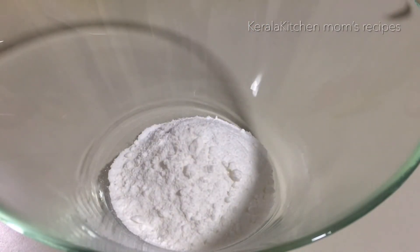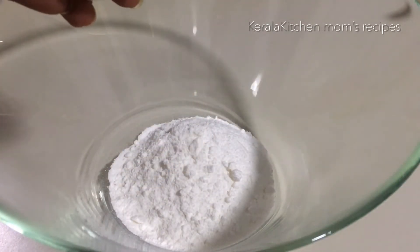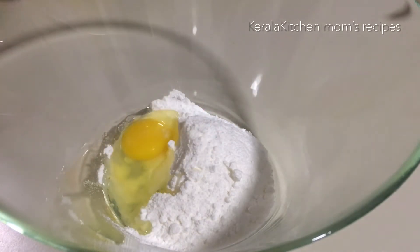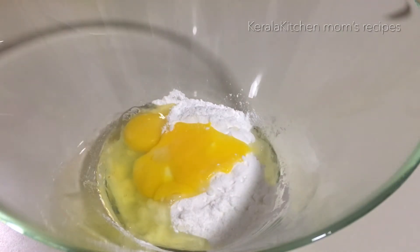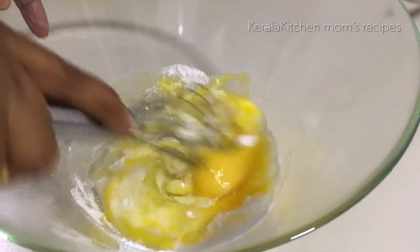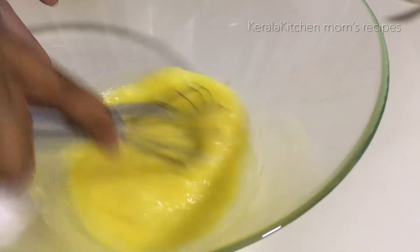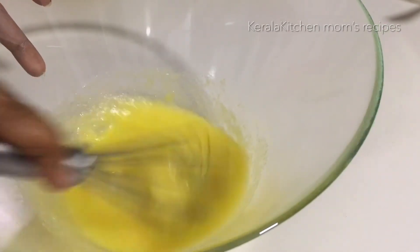Make sure the eggs are at room temperature. I am going to whisk them. If you have a hand mixer, it will be easy. The whisk will make it a little more smooth — the mix will be smooth.